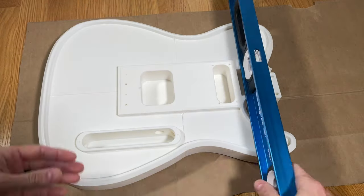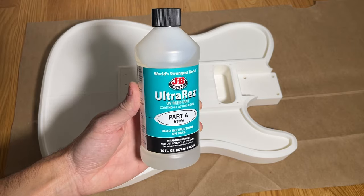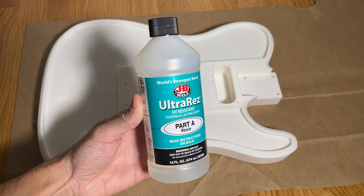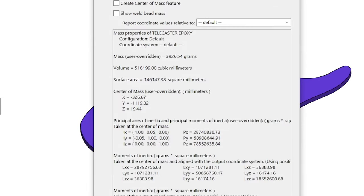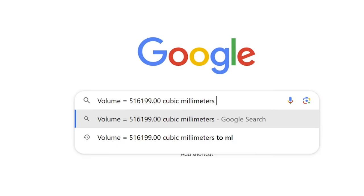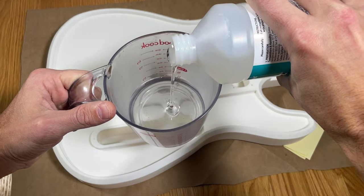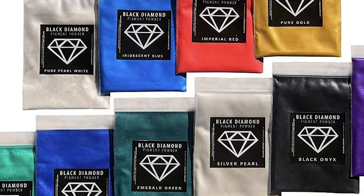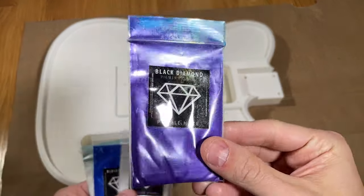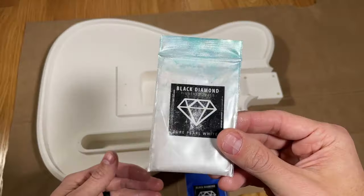Prior to actually pouring the epoxy, you want to make sure that your work surface is as level as possible, as this is critical to ensure the resin is flat when it cures. I chose a two-part epoxy made by JB Weld, which is a great option because it's both clear and rock solid when it fully cures. I used the CAD model to calculate the volume of resin needed and determined that the guitar requires about 517,000 cubic millimeters of resin, which converts to a little more than 500 milliliters of epoxy. Therefore, I used about 270 milliliters of part A and 270 milliliters of part B. I used black diamond mica powder to give the resin a sparkly colorful look, choosing purple haze as the main color with a bit of silver pearl, deep blue sea, and pure pearl white to give it some additional texture and color dynamic.